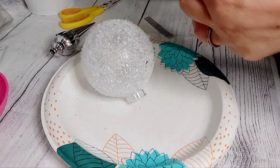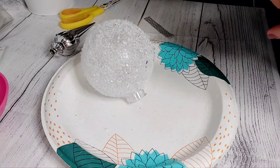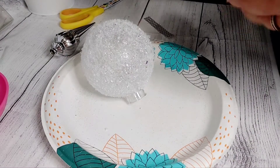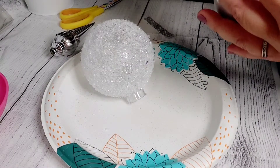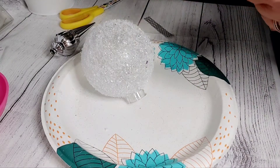What we're essentially going to create is an ornament orb. I want to do this first to get it out of the way, like so.